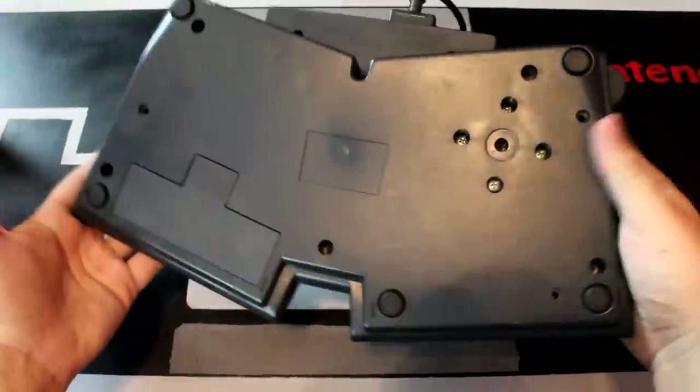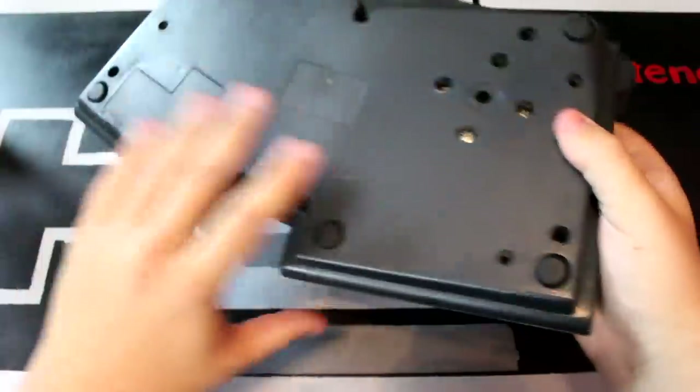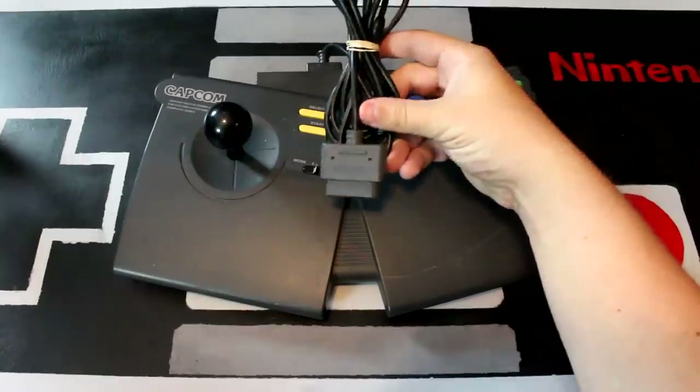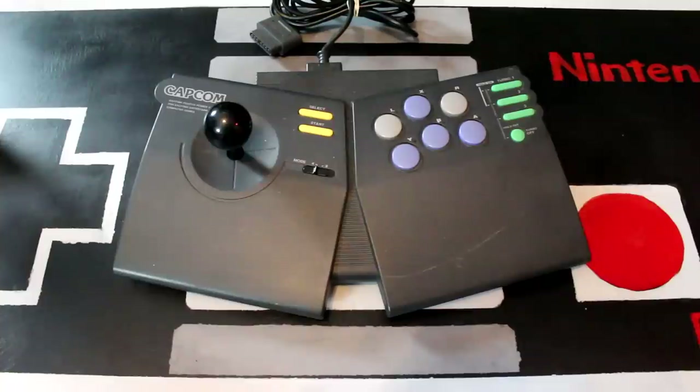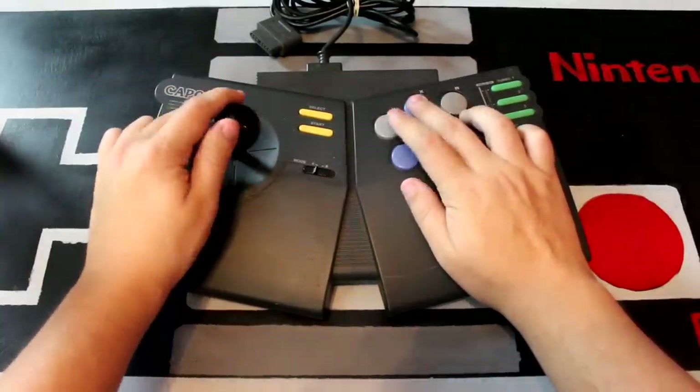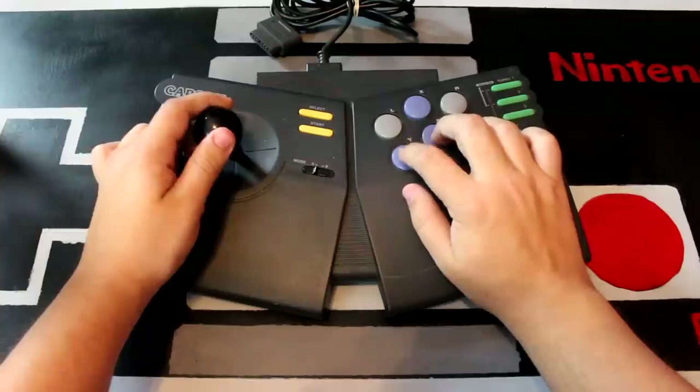While many of these arcade sticks are first-party licensed accessories, I do have a few to showcase which were made by other companies. Like this guy, the Fighter Power Stick by Capcom. There were two versions of this one, one for the Super Nintendo and one for the Genesis. This one is for the Super Nintendo, although it was also sold with an alternate cable which gave it backwards compatibility with the original NES. As you might have guessed, this one was released in conjunction with Street Fighter 2. Compared to the last few controllers, the Capcom pad has a much more responsive joystick, much closer to the professional equipment found on real arcade cabinets. And it's also got this unique split design — it almost reminds me of some of those ergonomic keyboards from the 90s.